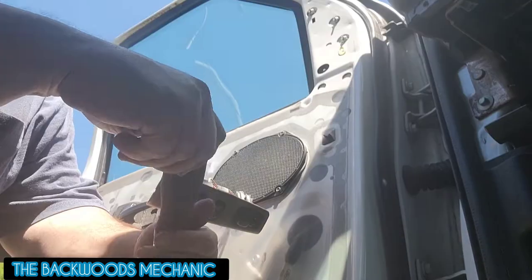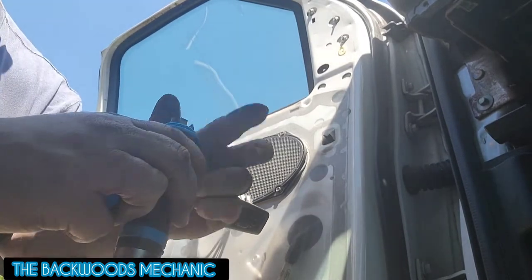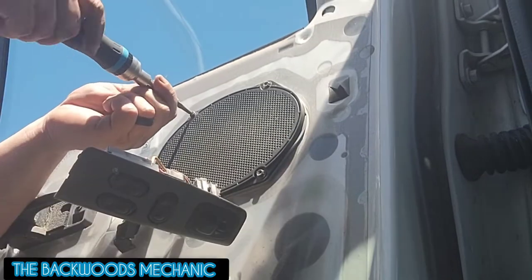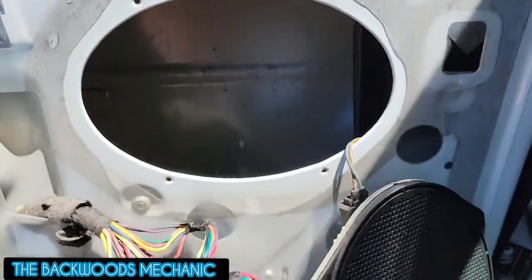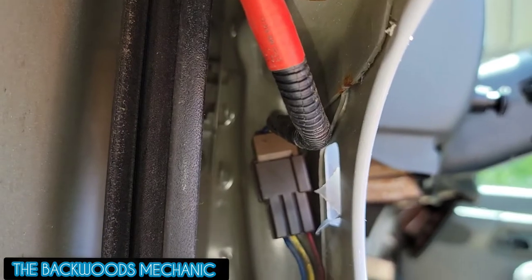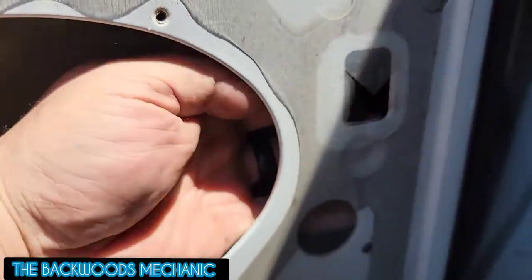Now you've got your speaker over here. All you got to do is grab your pry tool or whatever you've got, get your Torx bit out, put your Phillips in there, put your cap back on — it should be a T20 on this. Go ahead and take the four screws out, grab your speaker, pop it out, and set it to the side. Now if you look inside the hole where the speaker was, you should be able to see the plug that connects up your electronic mirror.